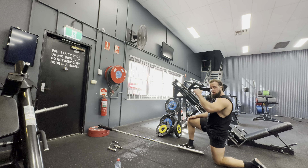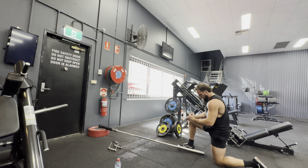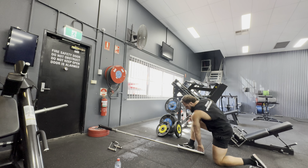With a kneeling landmine press, we're going to take a kneeling stance — one leg forwards, one leg back — and we're going to push with our opposite hand. So if my right leg is forward, I'm going to push with my left; if my left leg is forward, I'm going to push with my right.